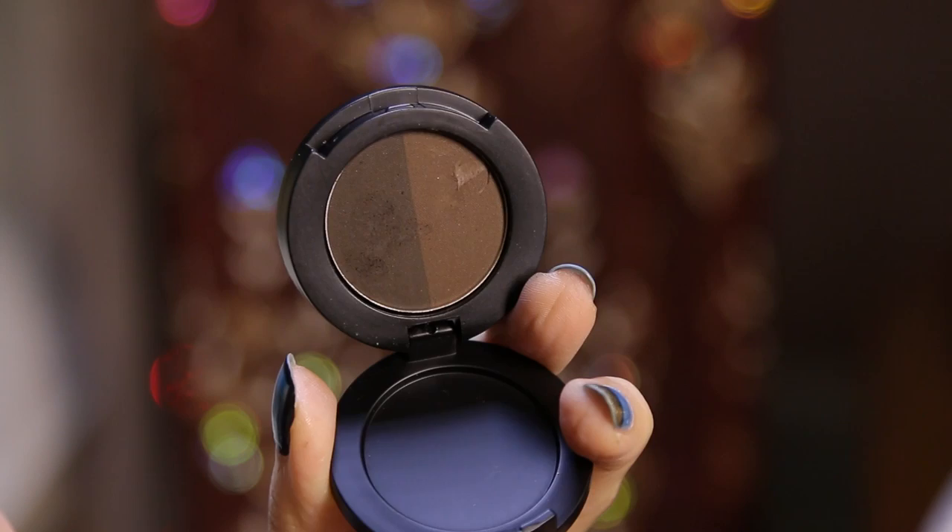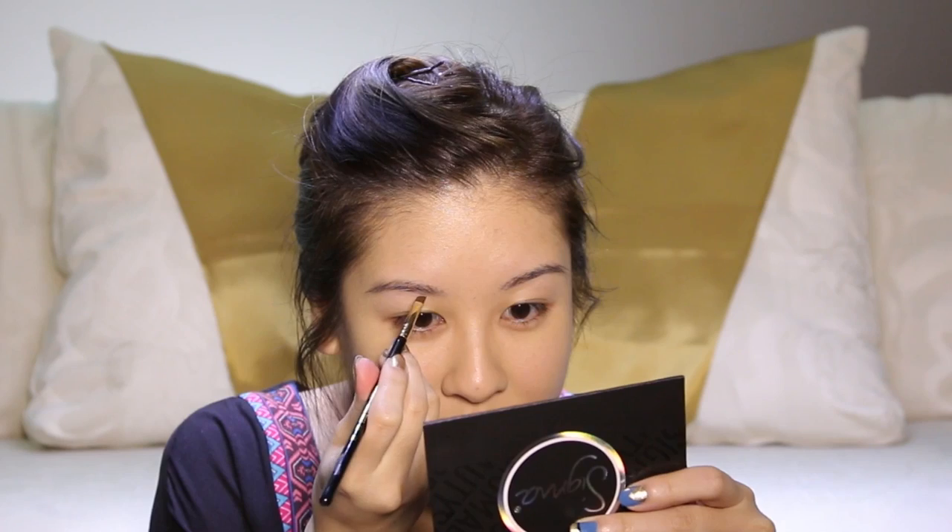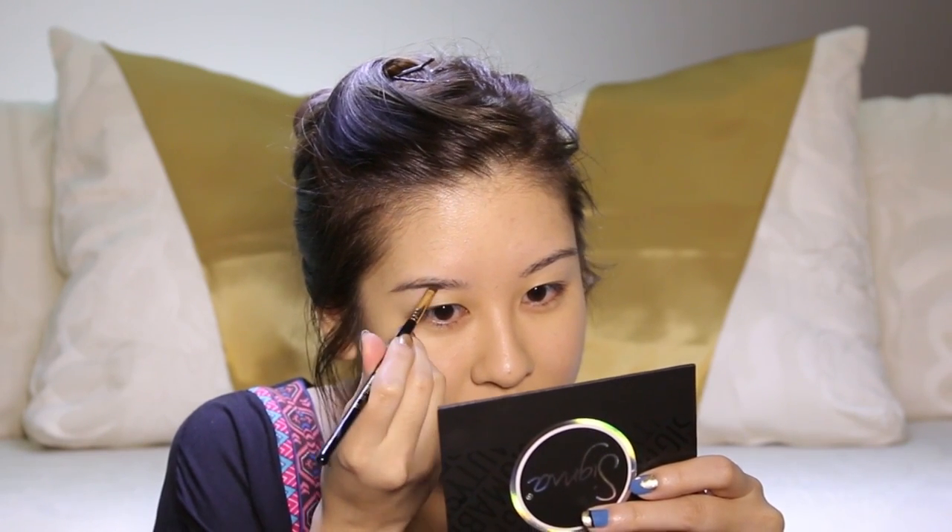Once again, not going to do anything underneath the eyes yet, just in case we get any kind of glitter fallout or shadow fallout later. Now I'm going to fill in the brows. Her brows are definitely deep and filled in, so we're going to use the dark brow powder duo. I'm going to first just outline right beneath.